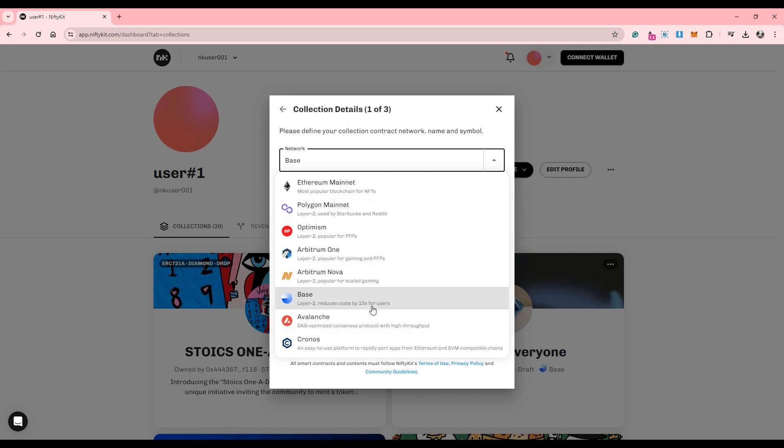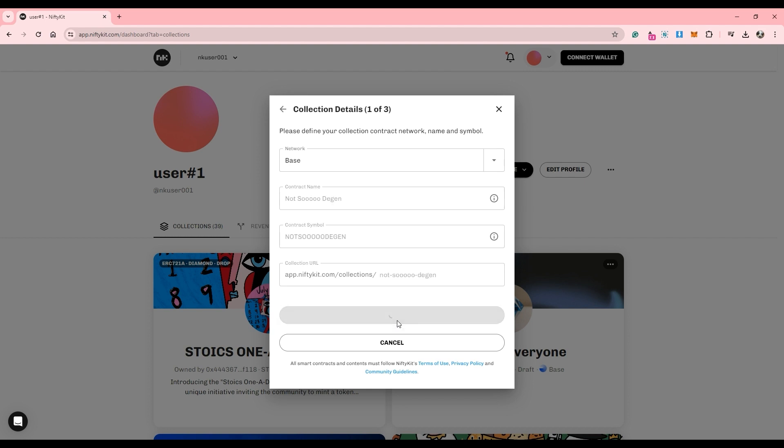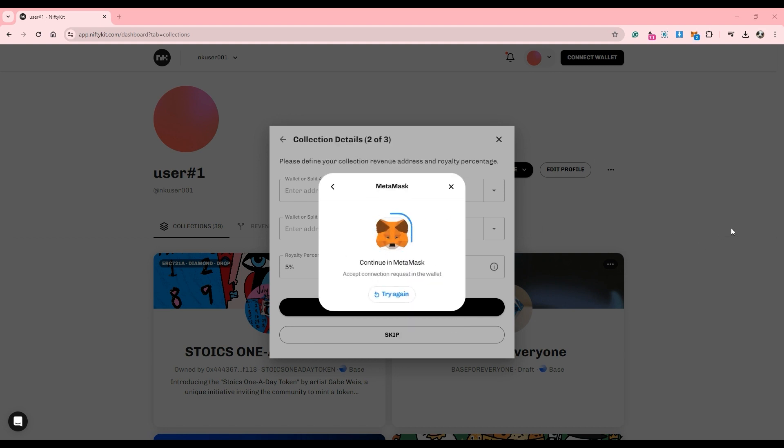Now it's time to personalize your collection, so add in your contract name or your collection name here. I'll name this Not-So-Degen. Once everything is finalized, just double check your collection name and your wallet address that you want to use to create this collection, and you can create your smart contract.